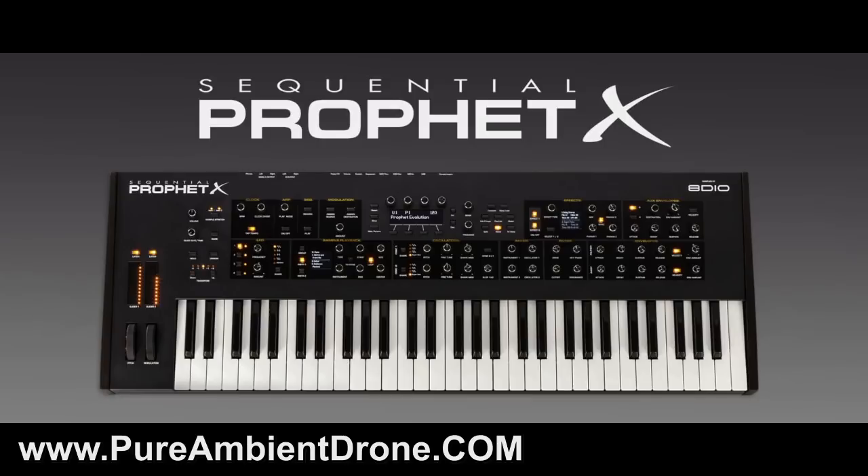I want to begin by saying I am a big Dave Smith Instruments fan, so this might be a little bit of a biased review. I don't even know if it's an exact review because, like I said in my opening statement, I don't have access to the real Prophet X in front of me. I haven't had my hands on it, but I have great faith in Dave Smith Instruments, so I know that this thing is going to be built like a tank.